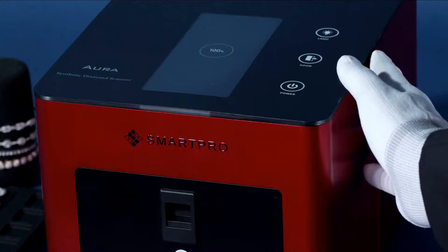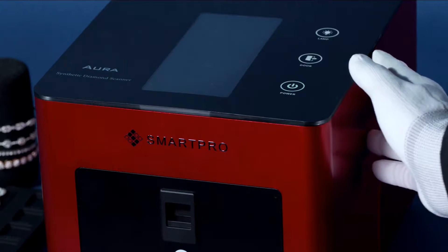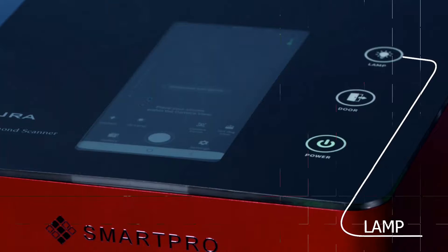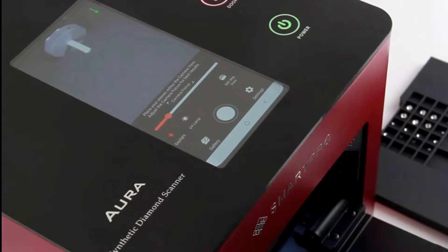Switch on the scanner. Power indicator. Door indicator. UV light indicator. Door indicator.